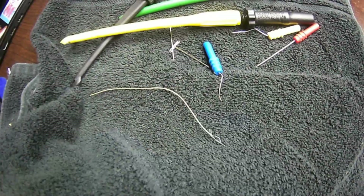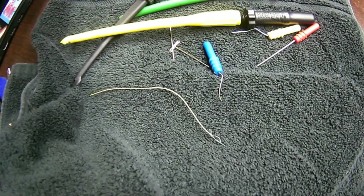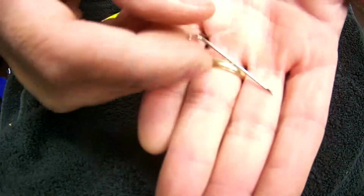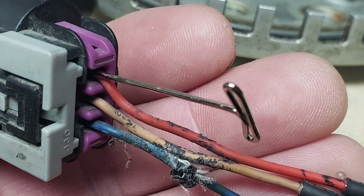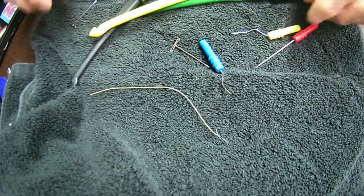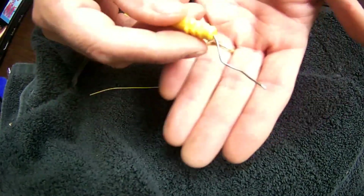I want to talk about the things you guys should already have in your toolbox. We should probably have some T-pins — T-pins are a great way to do some back probing. You've got to always be careful whenever you back probe not to over-extend your pin or crisscross within the terminal.